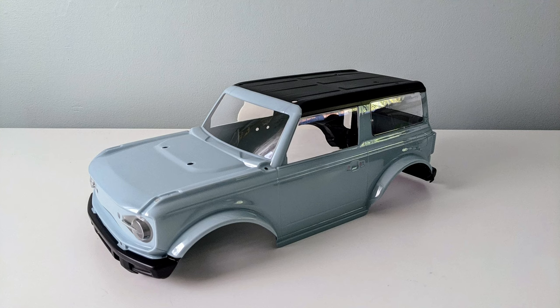I got this because it was on sale last year and at the time was actually quite a bit cheaper than the standard kit with the body you have to cut out and paint yourself.